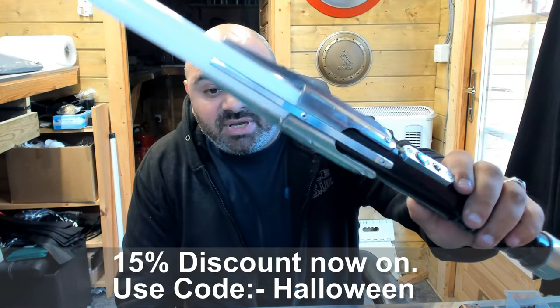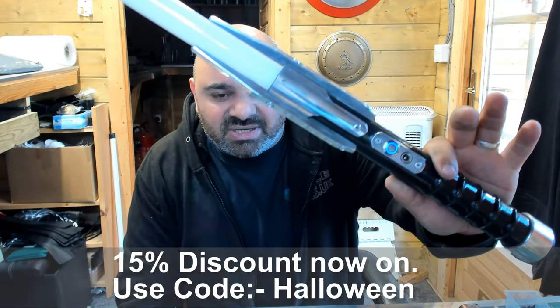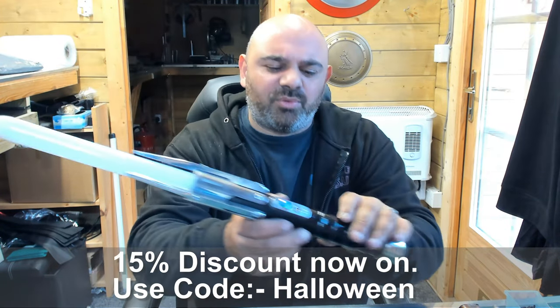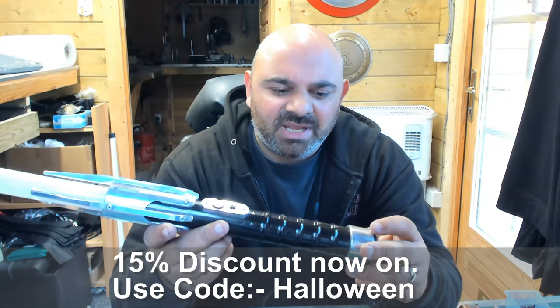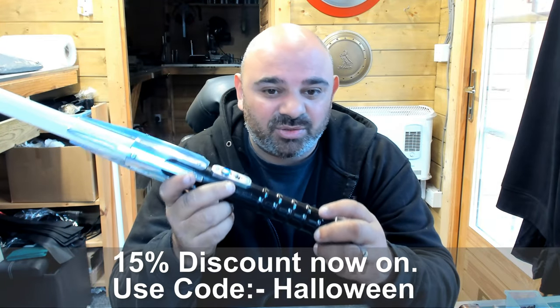I'll be honest with you, it's just a really, really nice saber. I'm very proud of this one because of the challenges in making the actual angles on it — one that I didn't think I'd be able to do. I'm quite proud that it actually came to be.